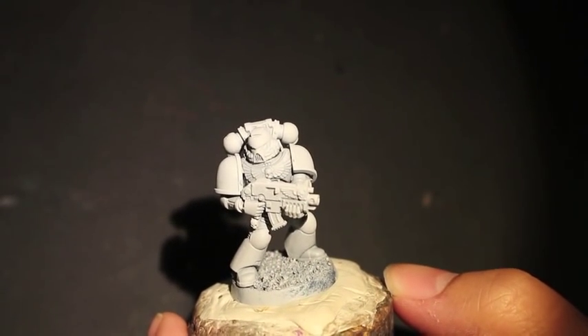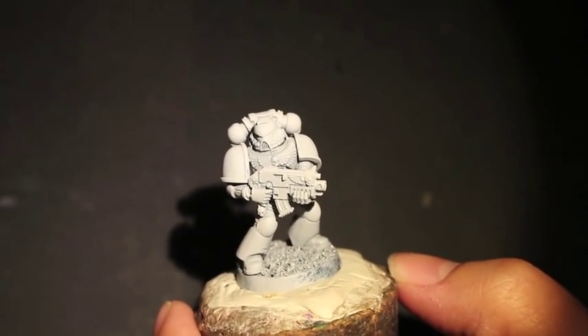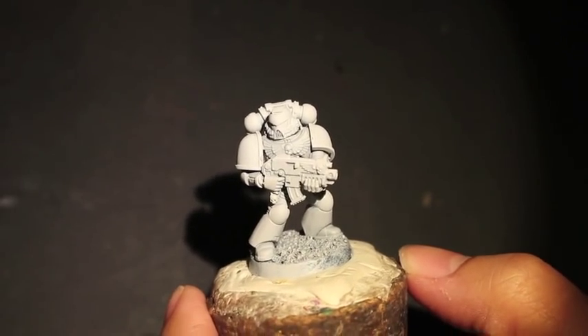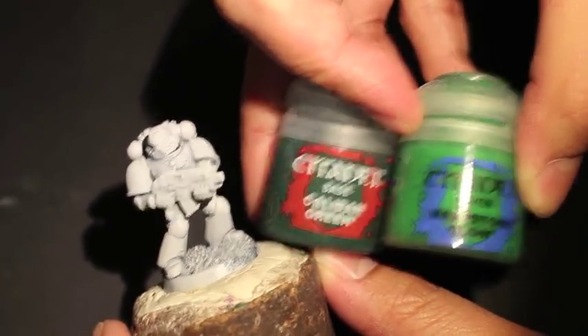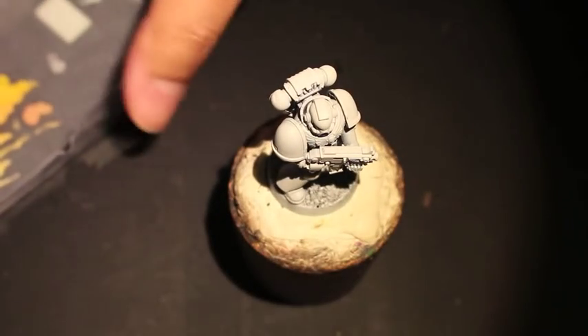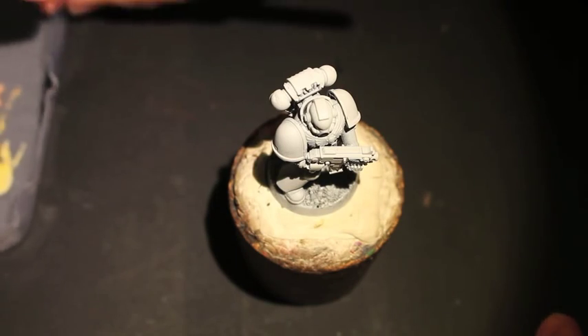You'll notice that for the first color, instead of starting with the base color or foundation color and then highlighting up, what I'm going to do is actually mix two colors together. It's not Waaah Flesh — it's actually Caliban Green and Warpstone Glow. We're going to mix those two together. Caliban Green is a bit more of a darker emerald green, whereas Waaah Flesh is more of a flat green and it's not going to come out shiny.